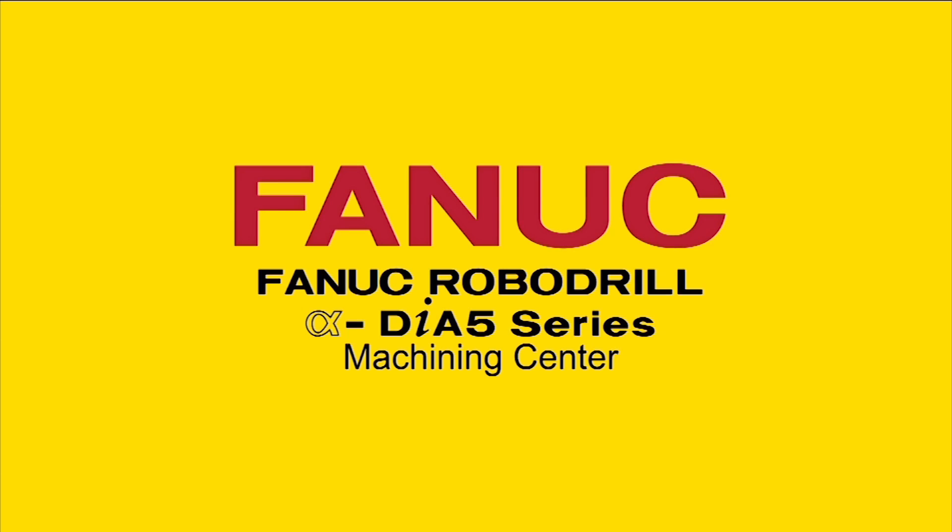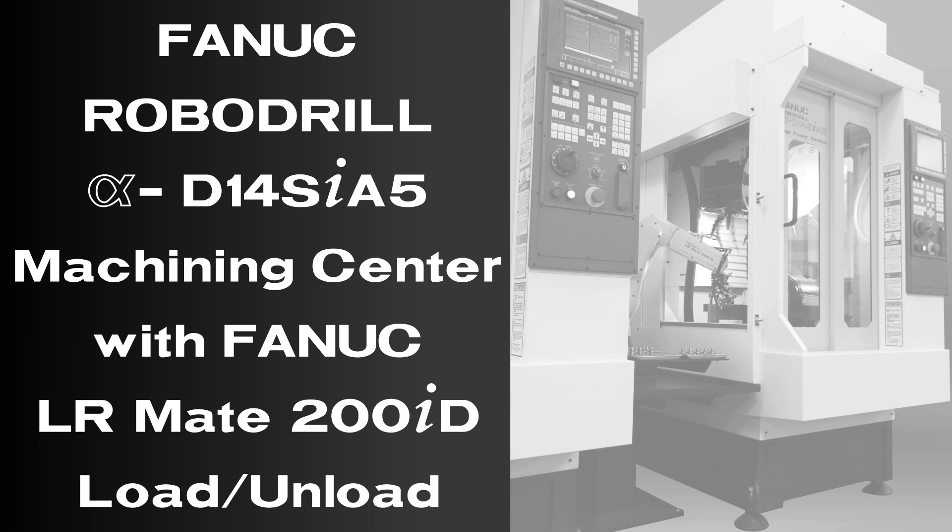Engineered to meet all machining needs for its class, the FANUC RoboDrill is a high-speed, high-precision, small machining center.